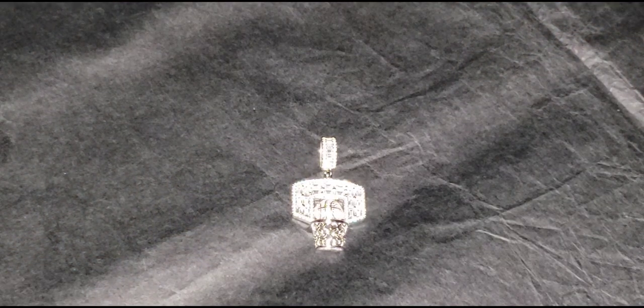What's going on guys, it's your boy the king of silver. What you're looking at is the fully iced out baguette basketball hoop pendant. Now let's take a closer look at the detail.